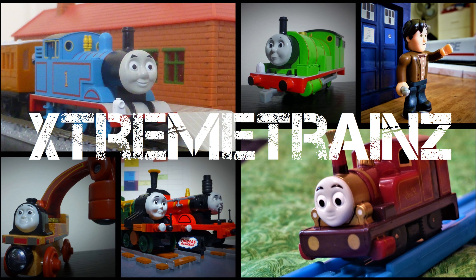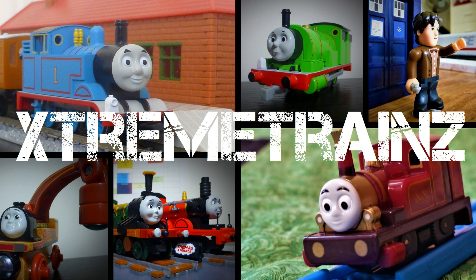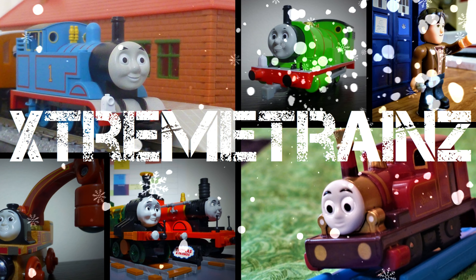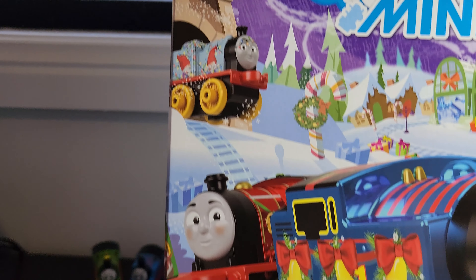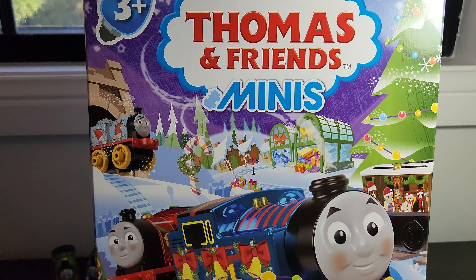I haven't had a close look intentionally before filming this video as to what's been included in previous calendars, because I want to evaluate this not just from a 'collecting Minis' perspective - in which case you're probably already going to purchase it - but whether it's something I'd recommend as an advent calendar, as something Thomas-related that can go into a Christmas collection. So you might see me talking about some Minis I've already reviewed, as I want to evaluate this as a set.